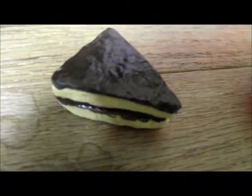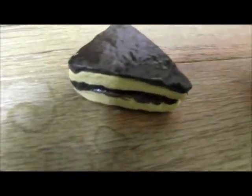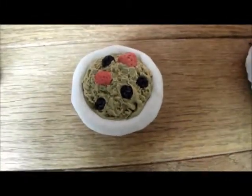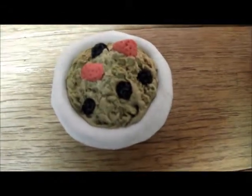Right here I have a cream pie, which was originally a cake but my mom thought it looked more like a cream pie so I just made it into that. Next I have a bowl of cereal — it has strawberries and raisins or blackberries in it, whatever you want them to be.